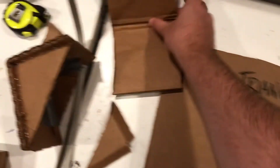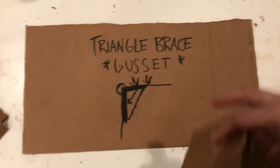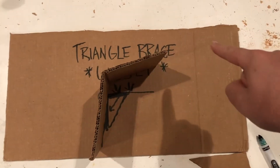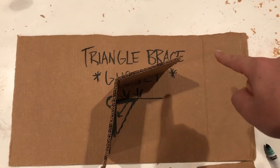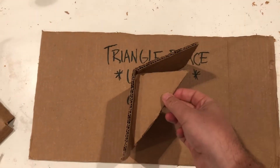You can build this a couple of different ways — I tried two. You have your L, or if it was a bridge, you would have a U. Then you cut out a triangle and you glue it into the corner.